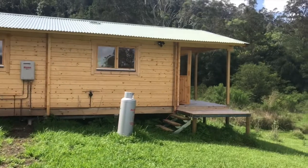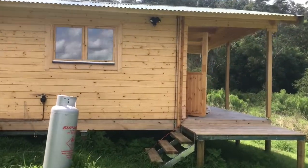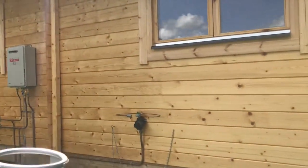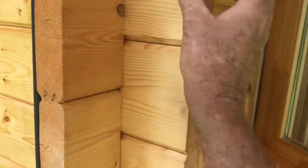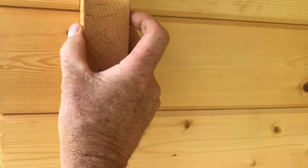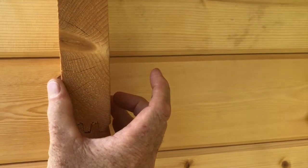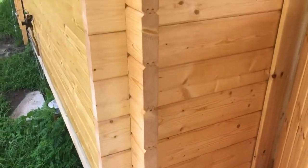Here's another deluxe cabin from Cabin Life in 44mm timber. We do them in 44mm and 70mm — that's the thickness of the actual timber. The 70mm, which you'll see in other videos, is about that thick and locks in together to make a wind-tight, solid corner.